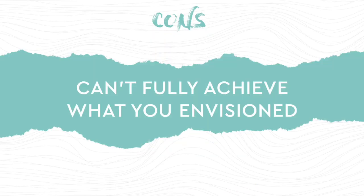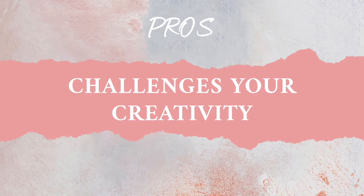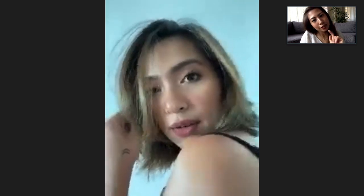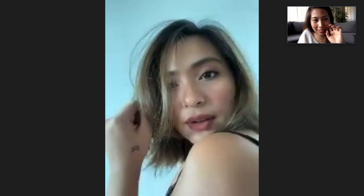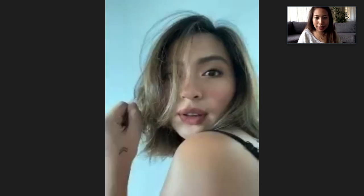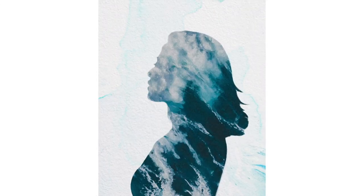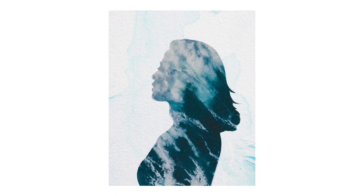The fourth con is that you can't fully achieve what you have envisioned. Because of that, it challenges your creativity. And because I didn't get the best quality, it allowed me to focus more on composition and my creativity. The quality isn't as good, but we can use it as art. To compensate for the quality, I added a bit of graphics by using Photoshop to create new art with my photos.